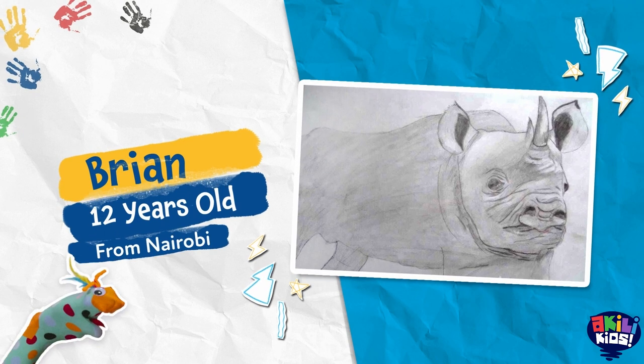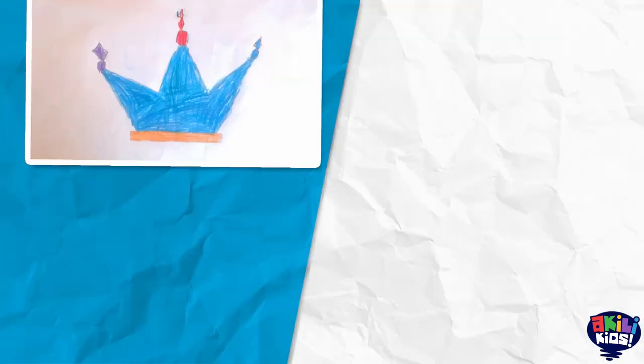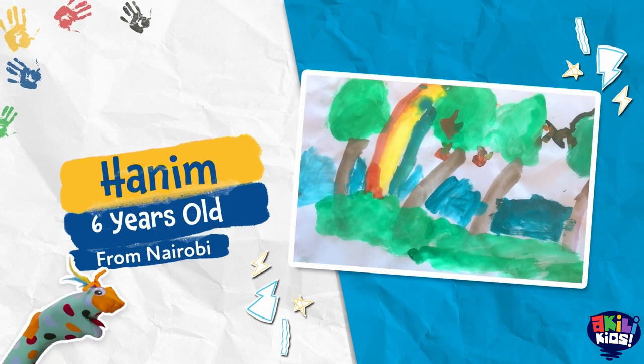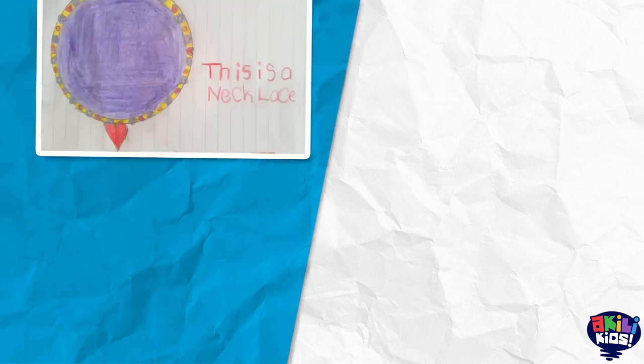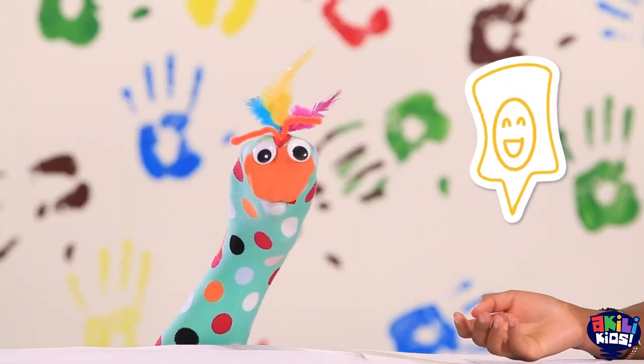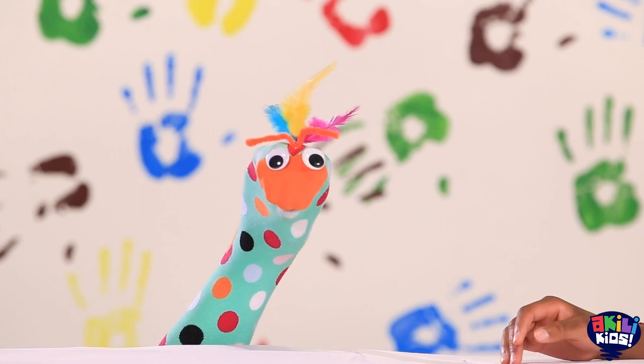Now, let's take a look at some art pieces we've already received. Do you think Artsy Craftsy was fun? I love it! That makes us so happy, doesn't it, Samu? Yes. Remember, use your amazing imagination whenever you can. We're looking forward to seeing you again soon.